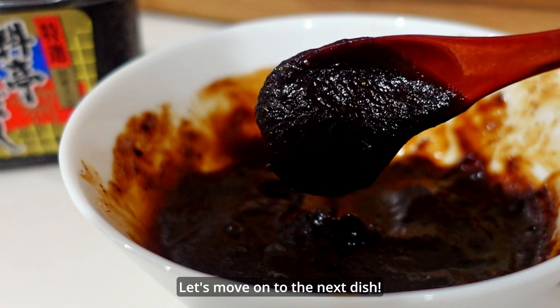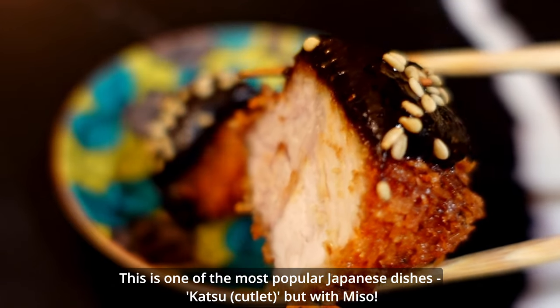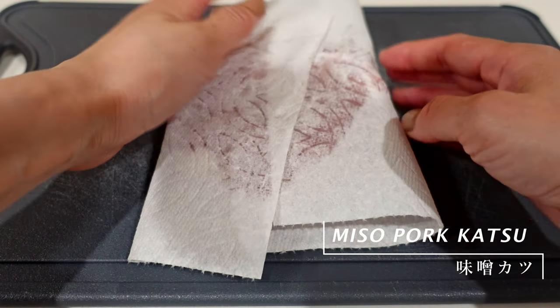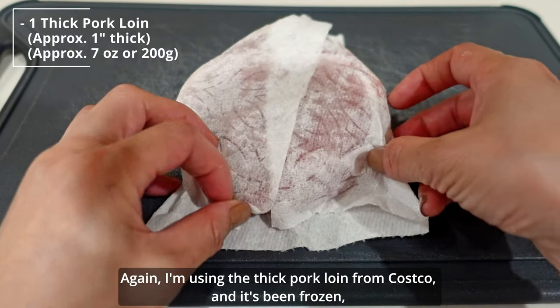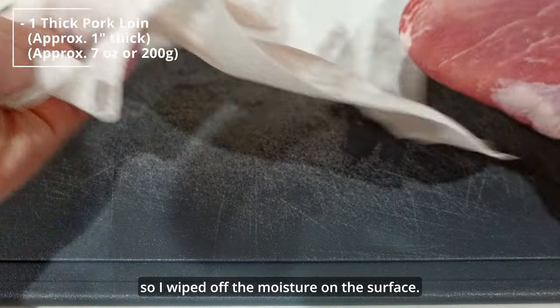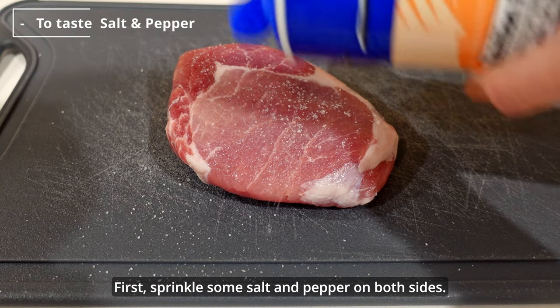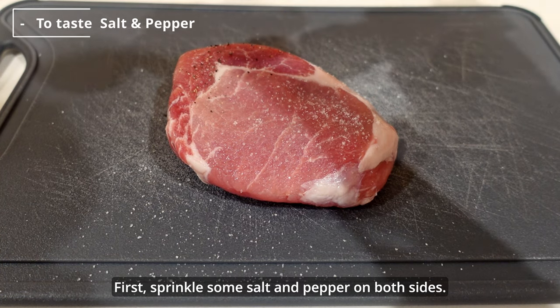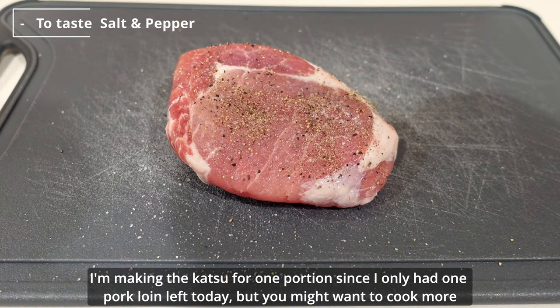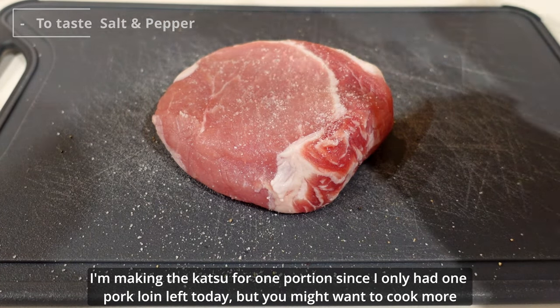Let's move on to the next dish. This is one of the most popular Japanese dishes — katsu, but with miso. Again, I'm using thick pork loin from Costco. Since it had been frozen, I wiped off the moisture on the surface. First, sprinkle some salt and pepper on both sides. I'm making the katsu for one portion since I only had one pork loin left today, but you might want to cook more because it's really tasty.